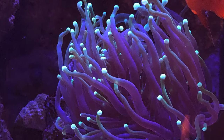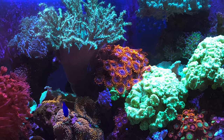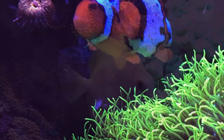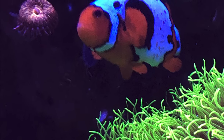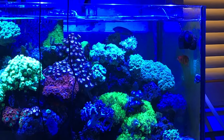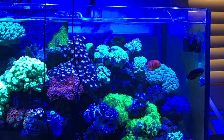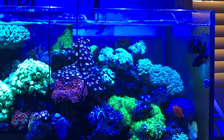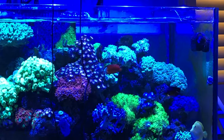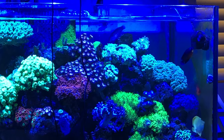Welcome back to the 75 gallon mixed reef aquarium. My name is Jason and this video is going to focus on the Melanaris wrasse swimming around in circles. The other day I was taking a look at the tank and I noticed the wrasse was swimming around in circles. The return pump comes out the side and goes towards the back glass, and you can see the wrasse just swam around and around in the current. I actually caught it on camera.